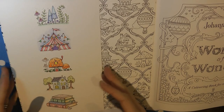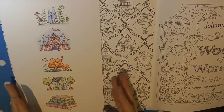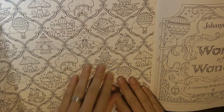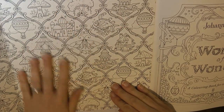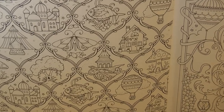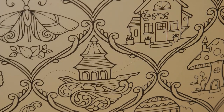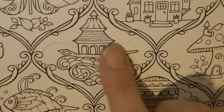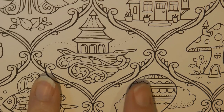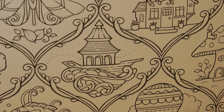Hi everyone! Today I'm colouring in Johanna Basford's Worlds of Wonder and under the French flap here on the cover there is this lovely repeating pattern which I thought I would have a go at some of the smaller items in here. So I'm going to just zoom in for you. I think we'll start with this one - it's a sort of building on a boat on the sea. I thought it would be a fun one to do.